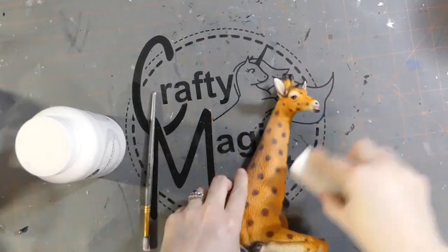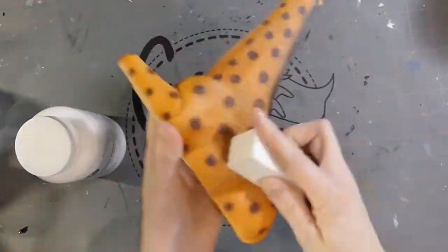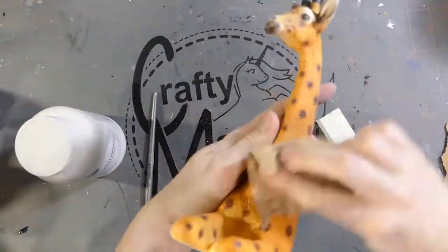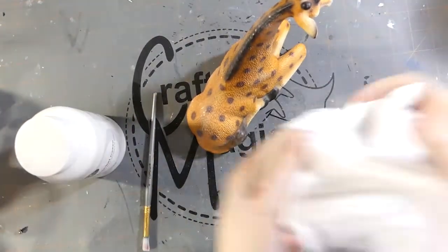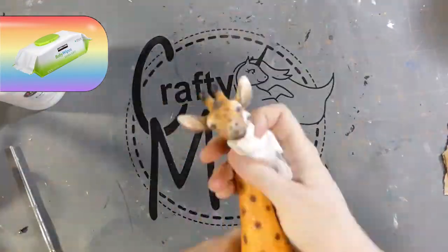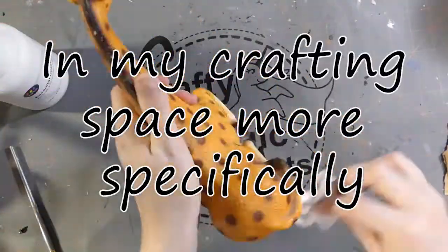Now I'm prepping my piece by first sanding it. I give it a really good sand down to make sure it's all ready to go. After really working at this, I need to clean up the dust and I use baby wipes for that. Ever since becoming a parent, baby wipes are one of the main things I use for cleaning, and this is no exception.